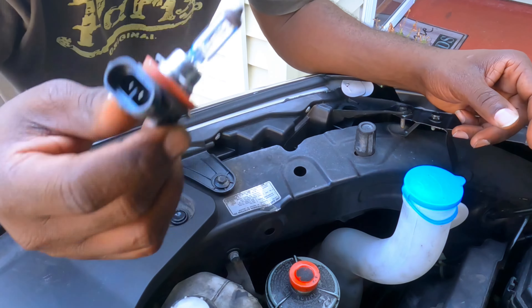New bulb — twist it in, plug it in, that's it. Now let's test. Let's turn them on and check how bright they are.